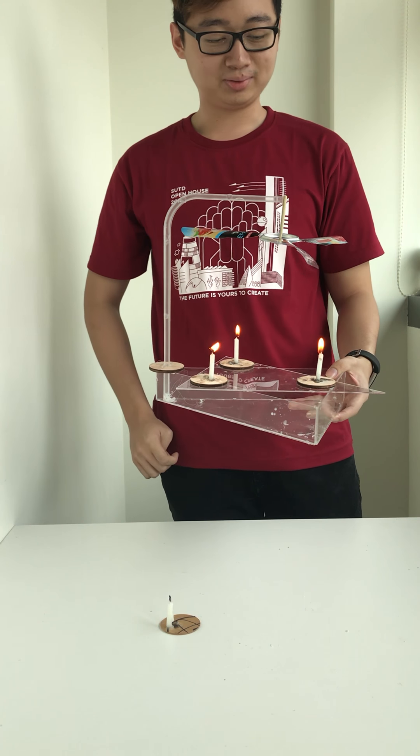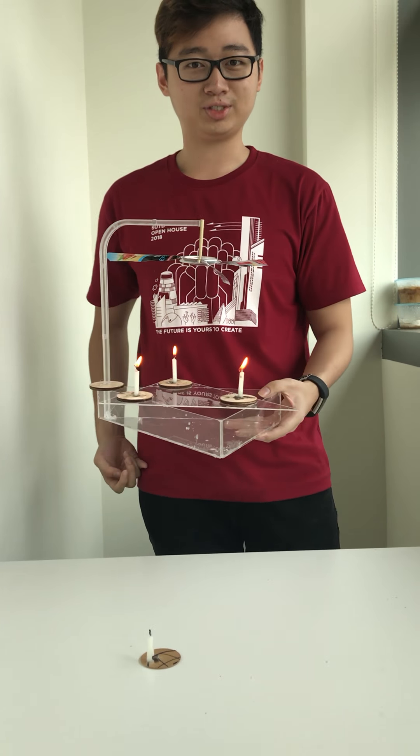Hi, I'm Austin. Today I will be talking about our physics project, and its name is called Meat Spin.